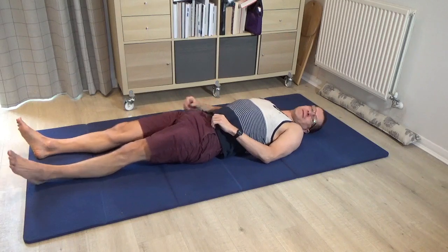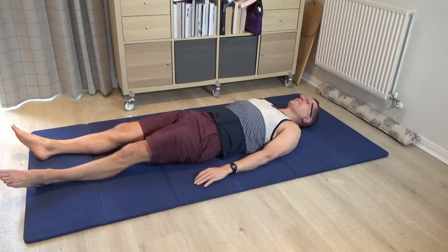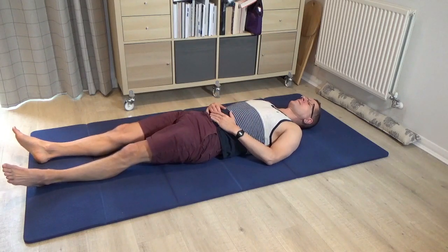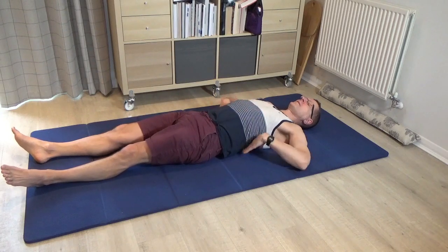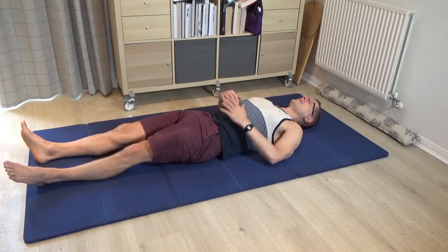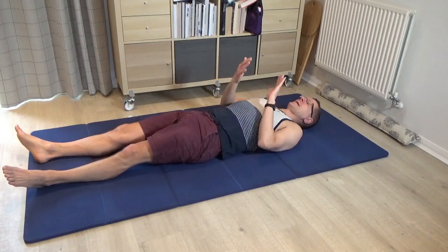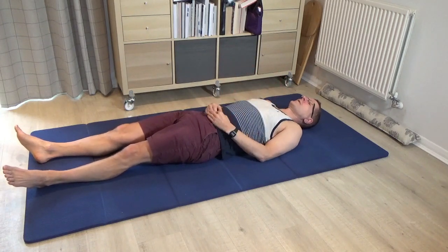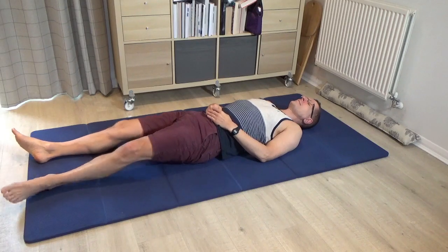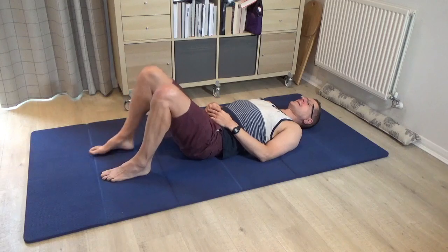Once you've done that a few times, leave it alone and take a rest — it's a very unusual twist, which is probably why I love it. Just notice how that feels: the contact of the back into the floor. I can feel this lumbar curve beginning to get a little bit shorter, not quite as deep. Then please bring your legs back to standing.